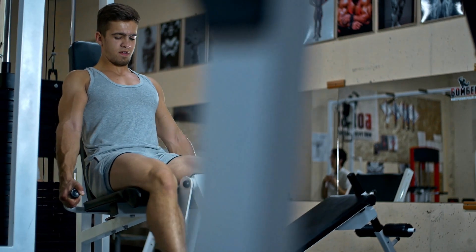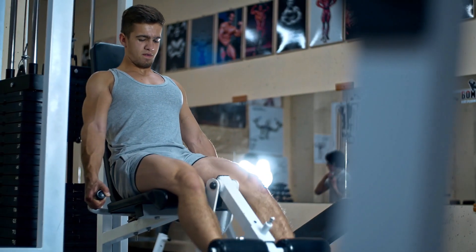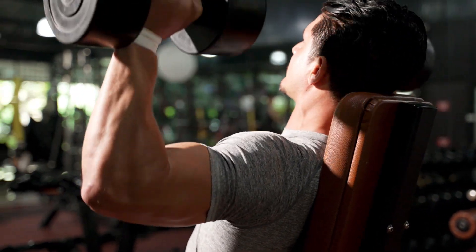Have you been neglecting your lower body when working out, especially lower body workouts? Unsure of what the best lower body exercises are when you do your workouts? Many gym goers, men especially, tend to focus more on their upper body than the lower body.